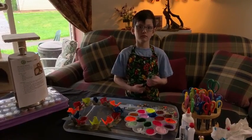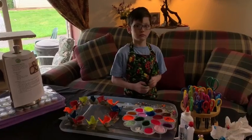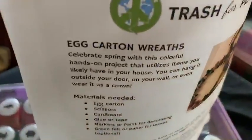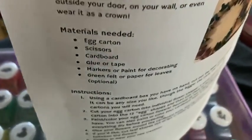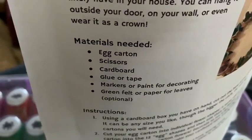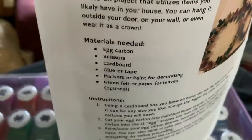Hi, this is Kathy with Trash for Peace, and my assistant Gabe is here with me today. Today we are making egg carton wreaths — there are the materials that you will need. It's in the packet that Trash for Peace sent out to the families. Okay Gabe, what do we need to do today?